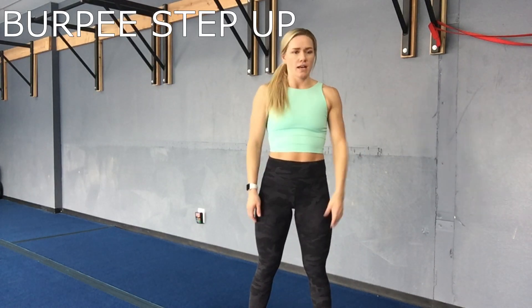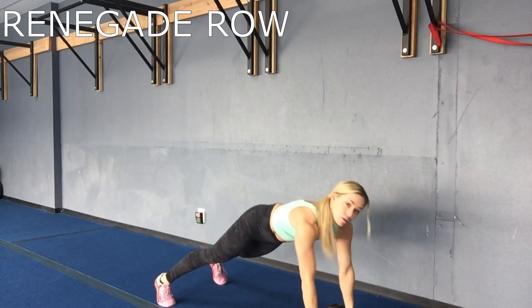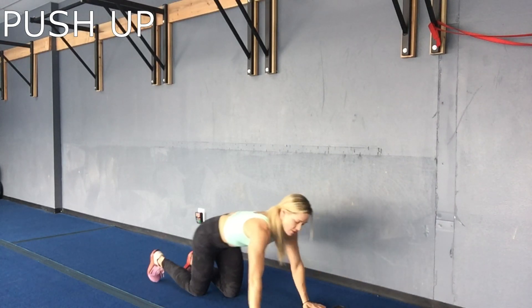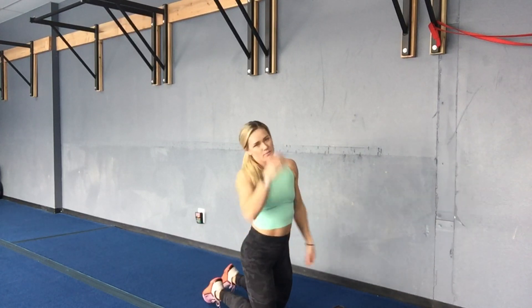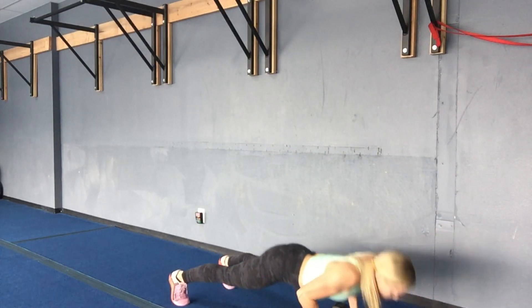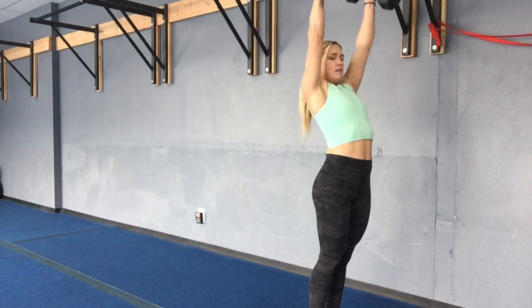Then you're gonna combine one burpee into that step-up. Second station you have renegade rows to start — renegade rows for 40 seconds — then you have that 8-second rest and you have regular push-ups. Then you're gonna combine those into a man maker: row, push up, row, hop together, clean and press.